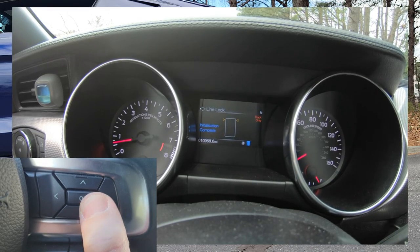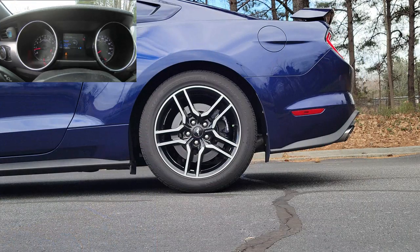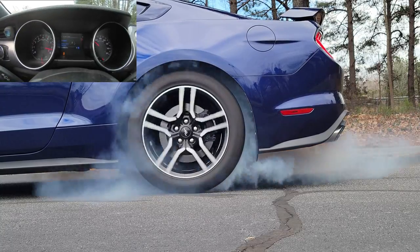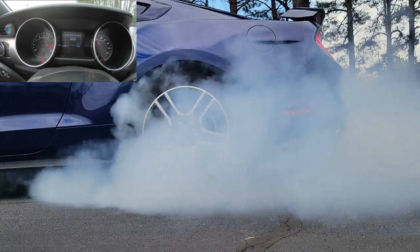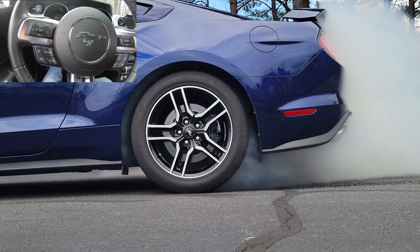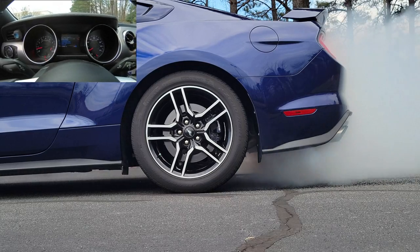Initialize and complete, hold down the brake, then press OK. Now let's give it some gas. That was pretty cool — let's go check it out through the slow-mo camera.